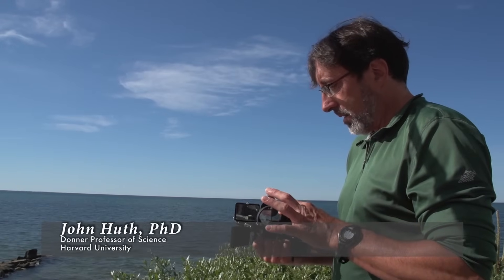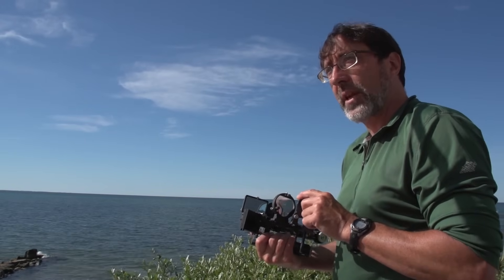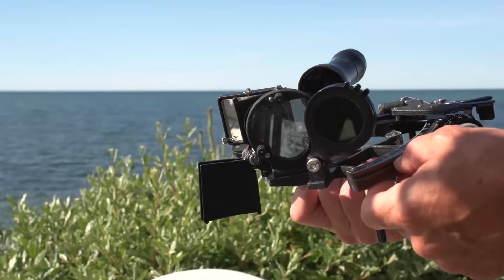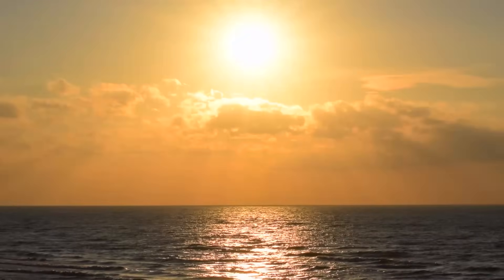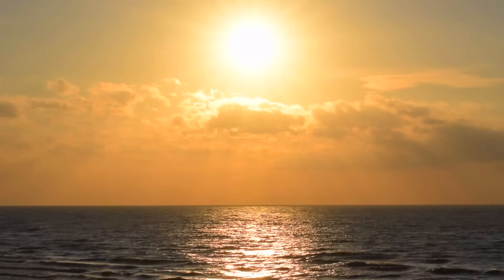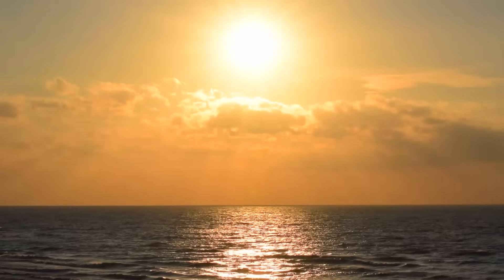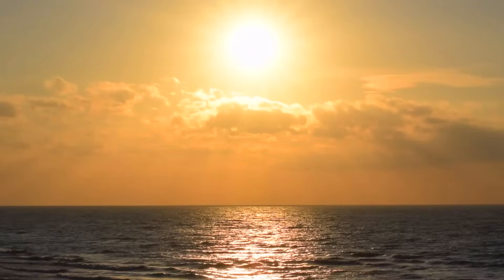This is a sextant, which is kind of the end of the evolution of a lot of instruments that were used to sight the altitude of stars in the sky. You typically use them for water navigation because you're seeing a physical horizon. The sky is kind of like a dome, and you have the altitude of a celestial object, which is the angle from the horizontal to however high it is, and then the other angle is called the azimuth, which is basically dividing up the horizon into 360 degrees. We use the information about its altitude and its azimuth to estimate location.